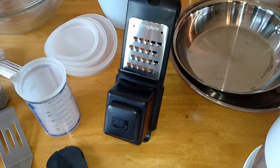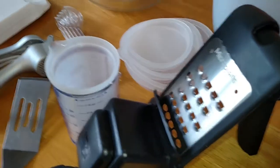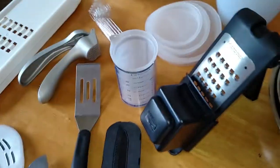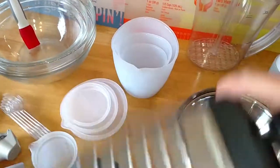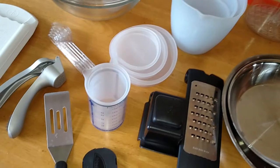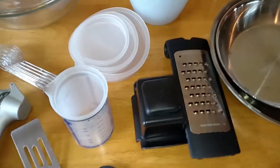Right here we have our microplane coarse cheese grater. I love this. You can use it like this as a stand - hold it with one hand, load your cheese in there; it has a little prong to hold the cheese, and then you grate it. Or you press a button and you can use it just like a regular hand grater. It folds up for easy storage, and it has a protective cover so you won't accidentally catch your fingers on it in the drawer. I grate my own cheese more often than not because pre-shredded cheese has a potato or cornstarch coating on it.